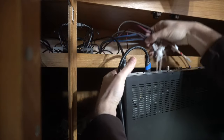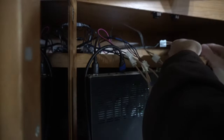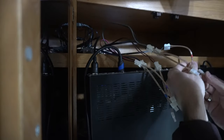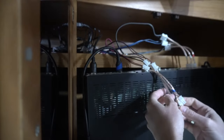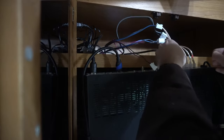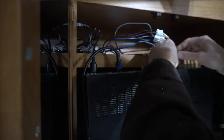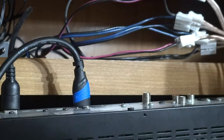Now back here we have a whole slew of other connectors, so we're just going to color-code these in: red, white, gray, blue, purple, and green. They do sell cheaper wire sets, but they don't have the cool clip-on connectors. That's basically it.